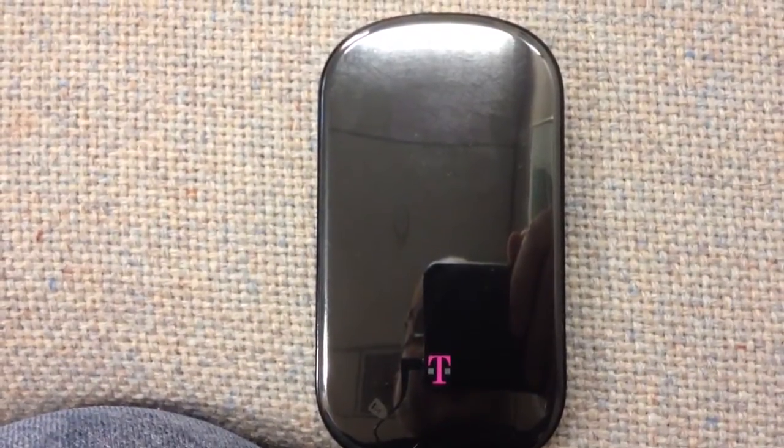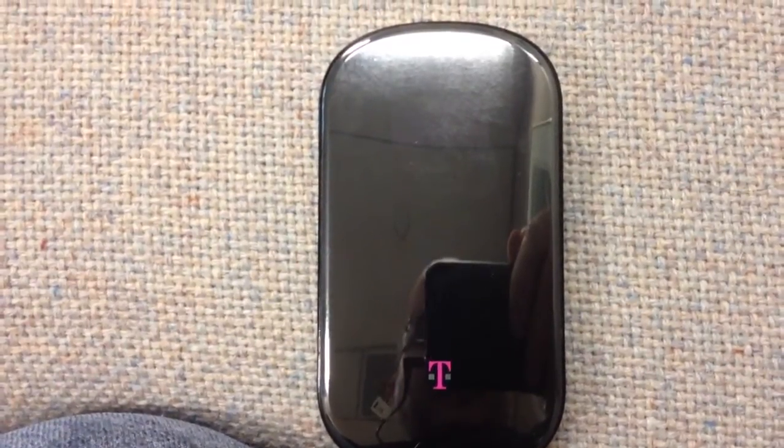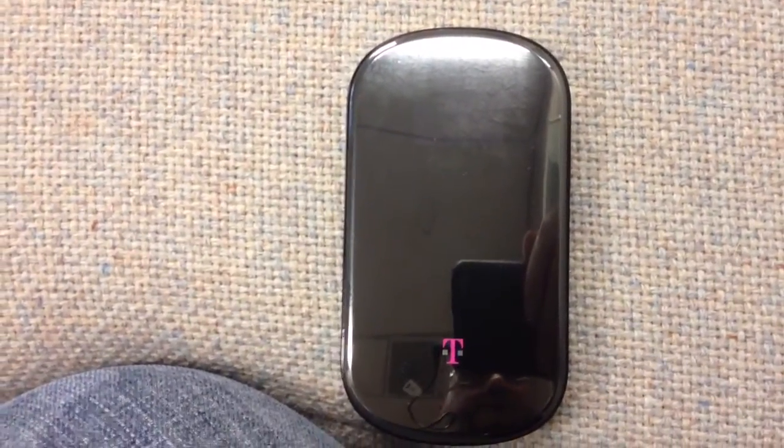The battery life is 4 and a half hours. Standby time is 150 hours. I don't know if the standby time is accurate — I never had it on standby for 150 hours — but I can tell you I've used this thing for every bit of 4 hours and it works.